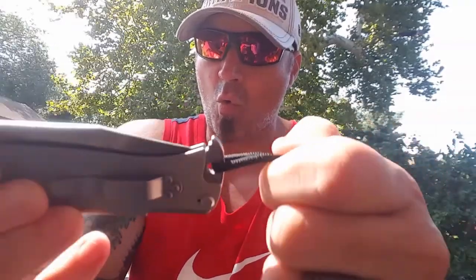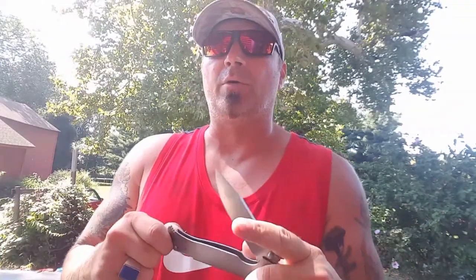People say it's not a quick deploy, so it's not a self-defense knife. But literally, if you just grab it and open it, it is self-defense. To put it back takes a little bit longer than it does to open it up.